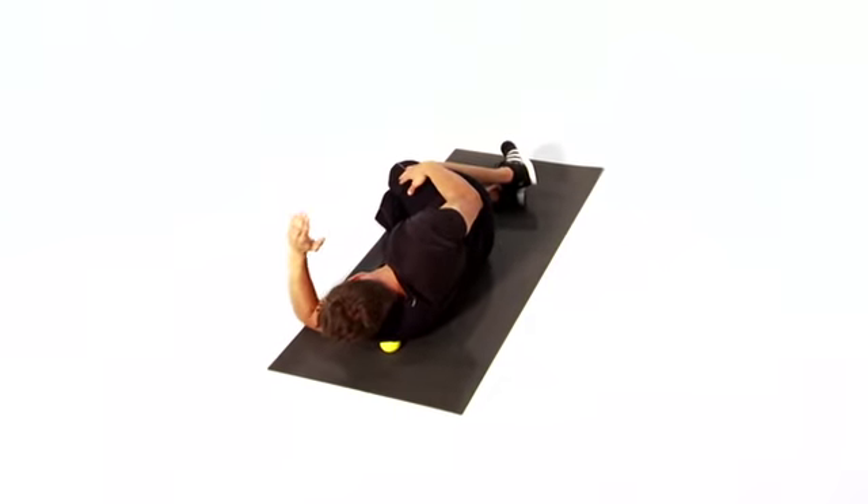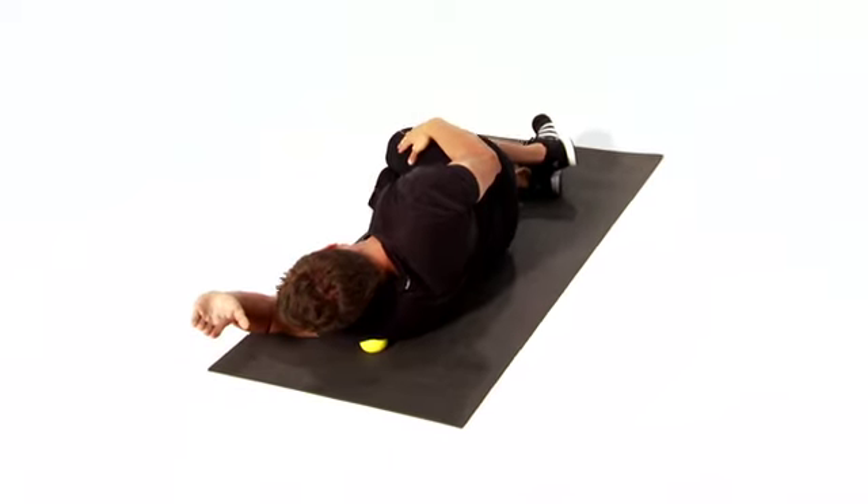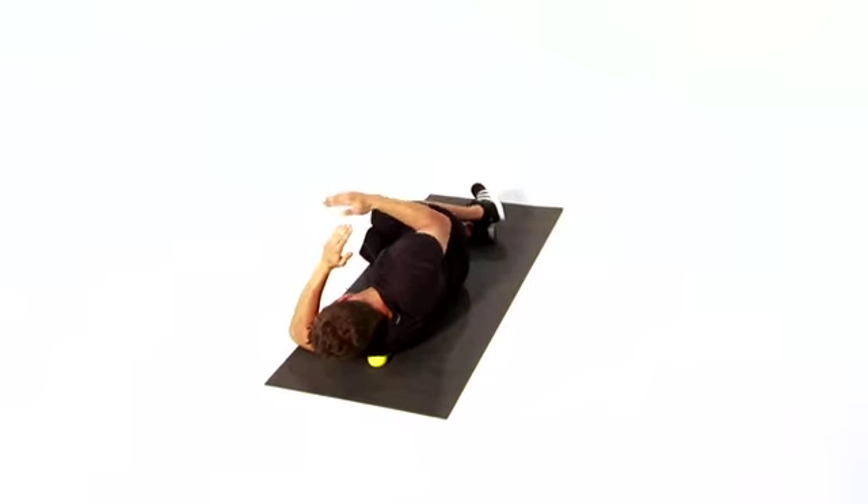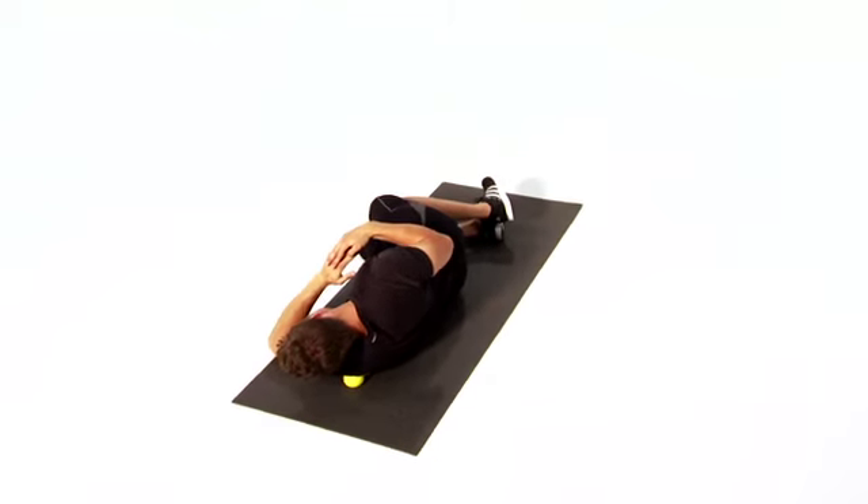This is Accupoint Rotator Cuff. This move helps improve the mobility of the rotator cuff and decreases your risk of shoulder pain and injury. Let's get started.